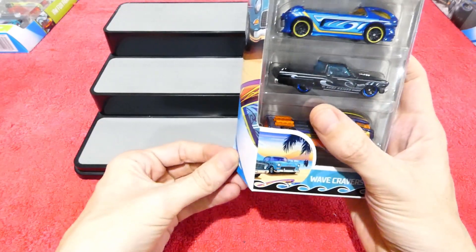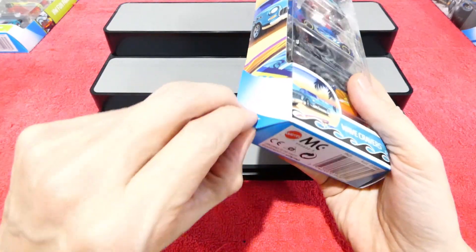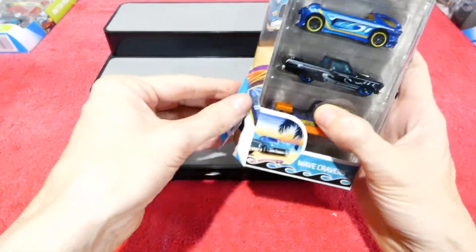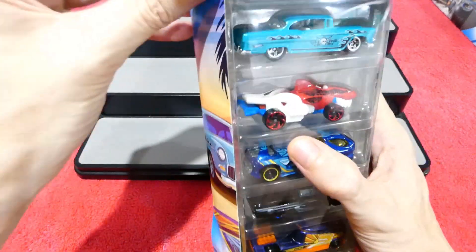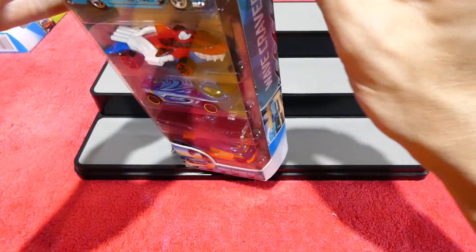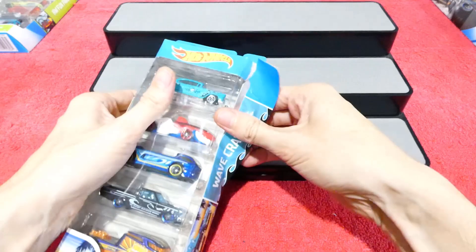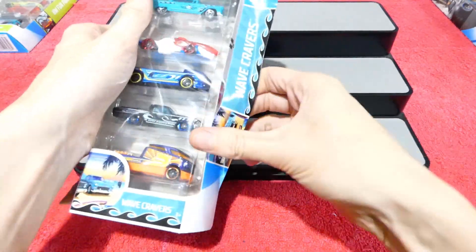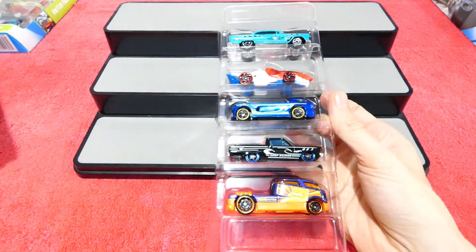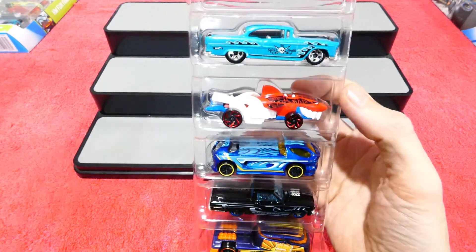So without further ado, let's try and get into this without destroying the package too much. This isn't going to work — try from the top possibly. I'll just try from each corner until one of them gives. There we go. As we can see we have some really, really cool castings.